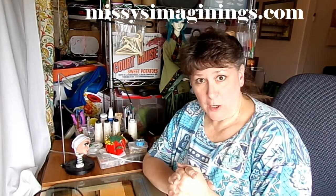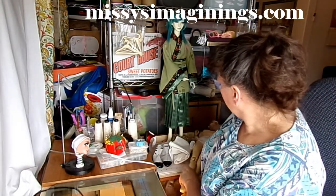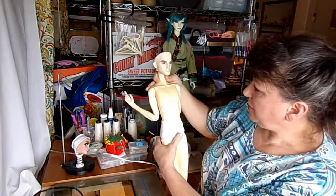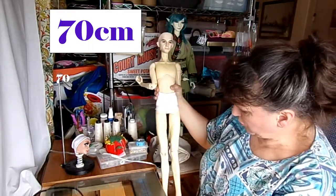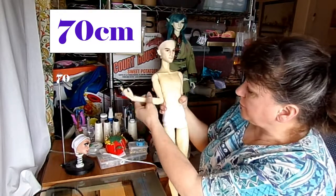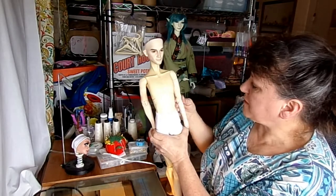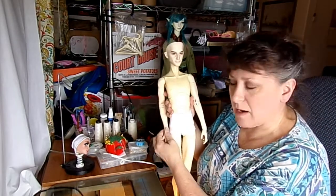Welcome back to Missy's Imaginings. In a previous video I showed how to draft a pattern from a doll. I used the resin sole male centimeter body to draft a pattern, and those pattern pieces are just the basic pieces on how to design something, and those are found on the website.